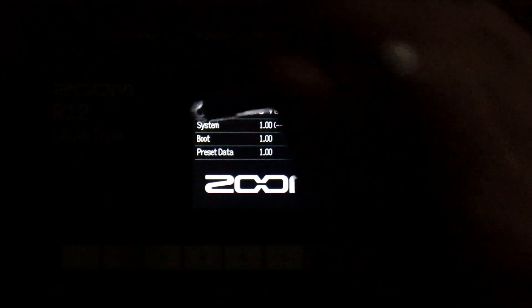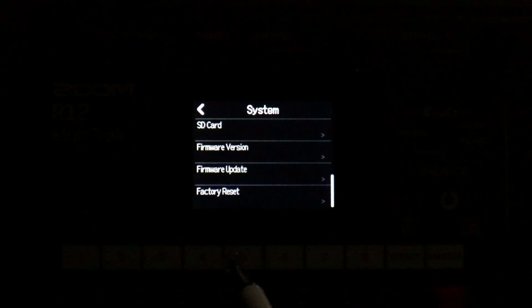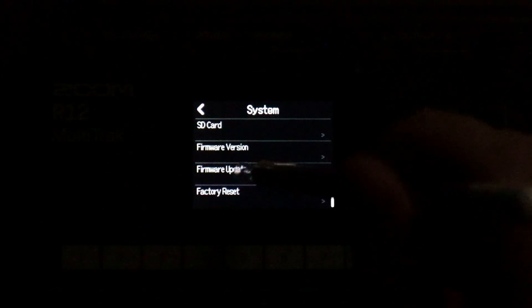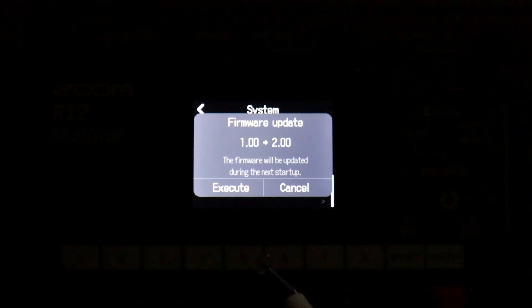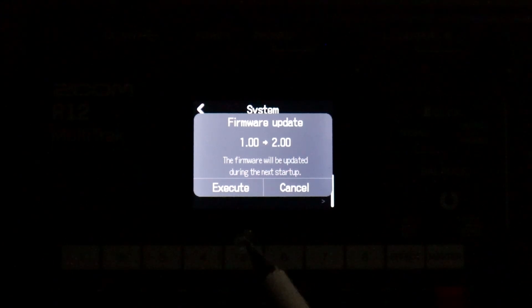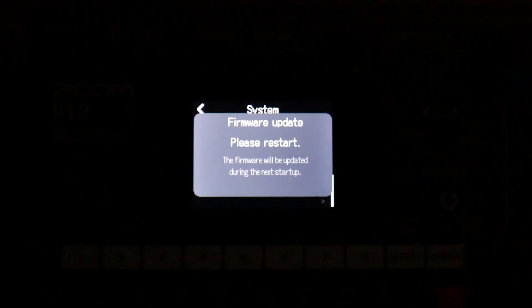When we go back, we can now choose firmware update. When you do that, the software will tell you that it's going to update — in this case from firmware version 1.0 to 2.0. You simply have to hit execute, and it will then ask you to restart the device.